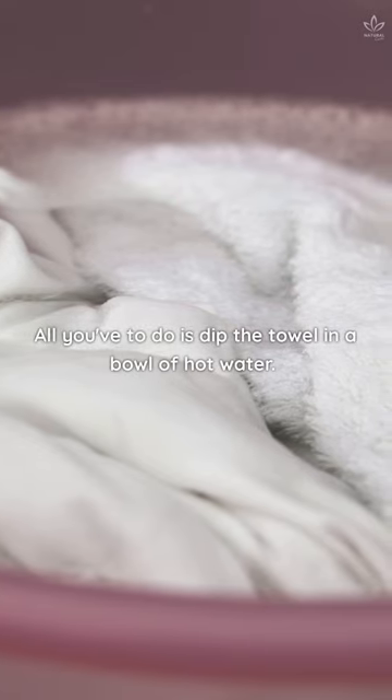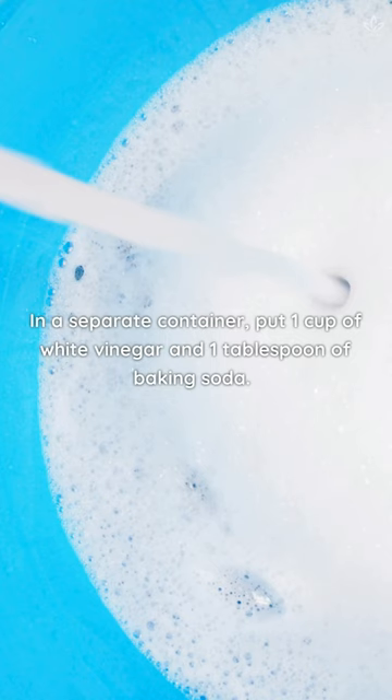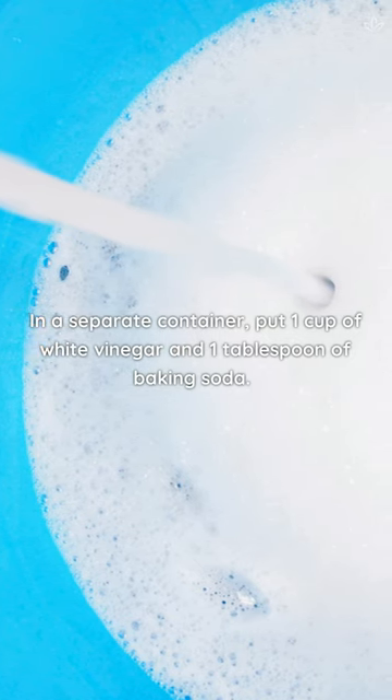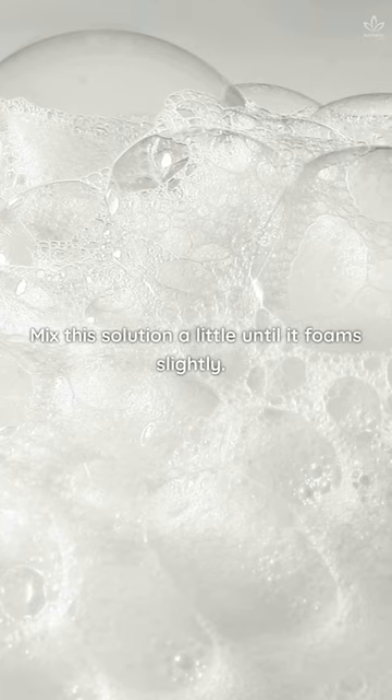All you have to do is dip the towel in a bowl of hot water. In a separate container, put 1 cup of white vinegar and 1 tablespoon of baking soda. Mix this solution a little until it foams slightly.